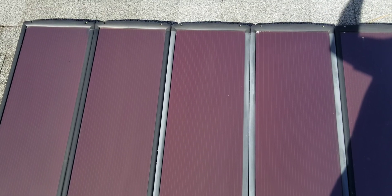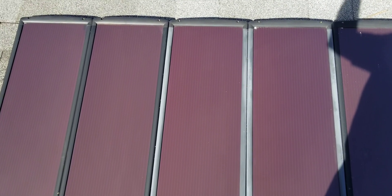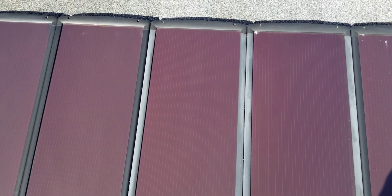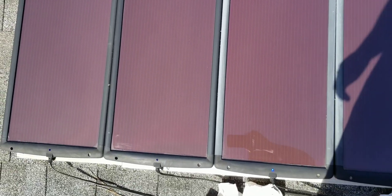Today we're going to do an update on the solar panels from Harbor Freight. These are the 100 watt kits, so 25 watts per panel. I have two kits up here for a total of eight solar panels — 200 watts. They're charging three old lead acid batteries that I have. This little house here runs totally off solar.